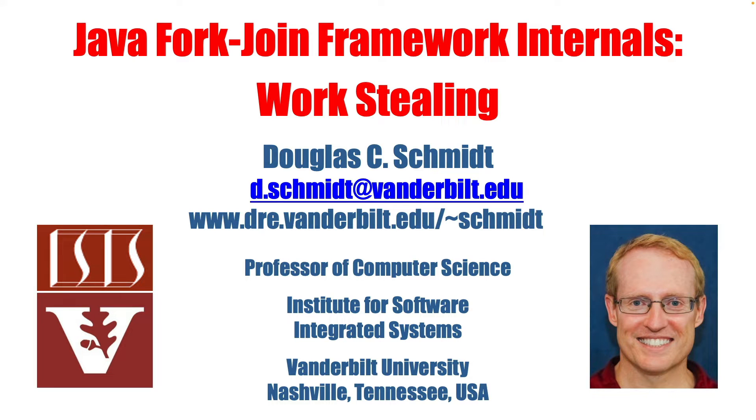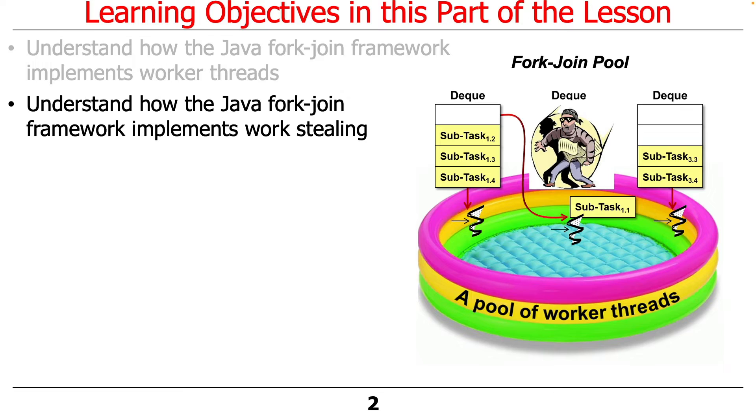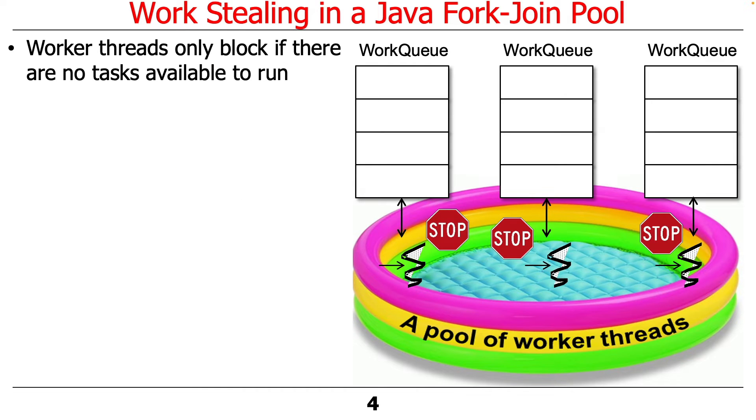Now let's talk about the work stealing aspect of the fork-join framework's internals. This will give you a sense of what it's doing to maximize CPU core utilization. The worker threads in the pool only block, and thereby put themselves to sleep, if there are no other tasks available to run. As long as there's other work, they're going to do work.